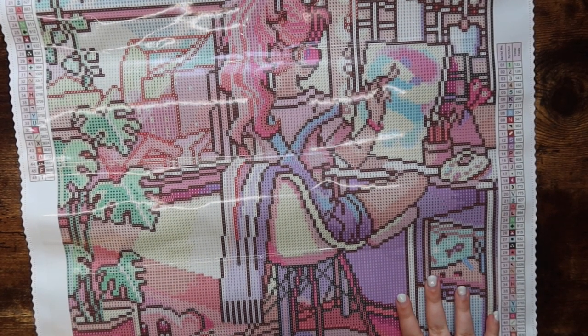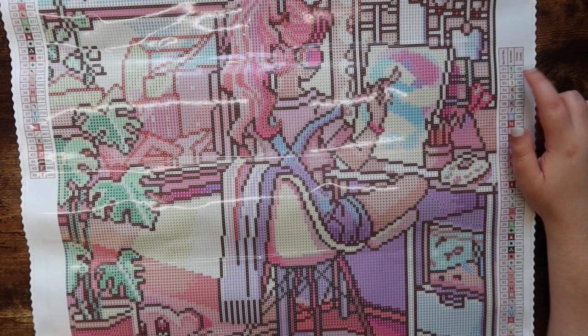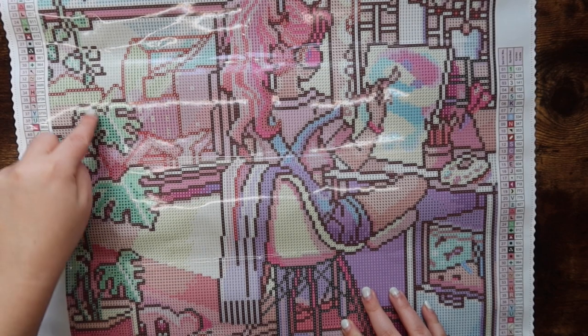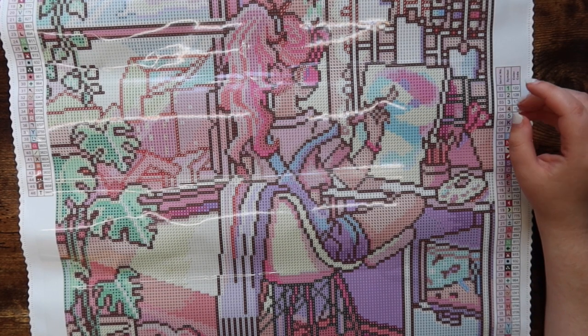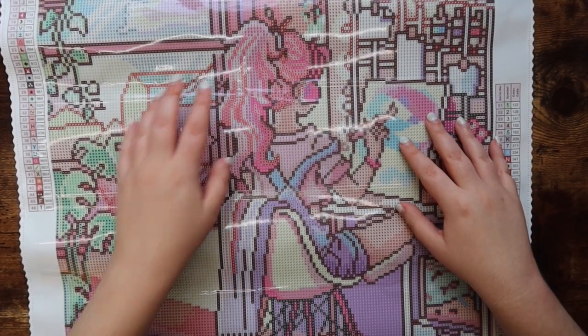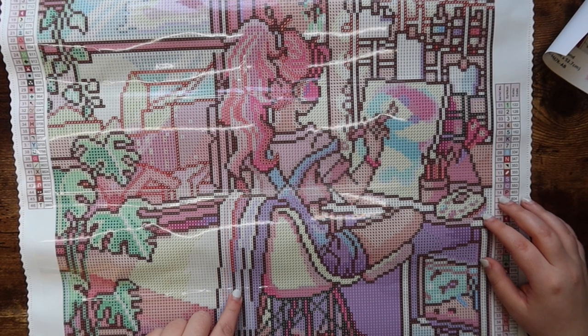The first AB is number one on the canvas, color 122, and I can see it laced throughout all of the plants — up here, over here — basically all the green in the plants, which is really pretty. Then AB number two is 128, a very light peach-pink color. I can see it in the little curvy element over here, in her hair, and down the blanket-like thing hanging off her chair.